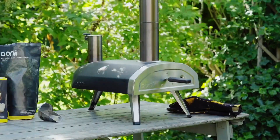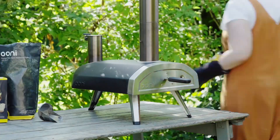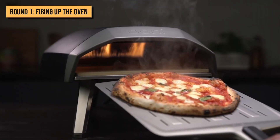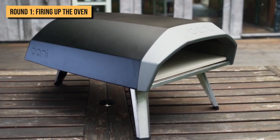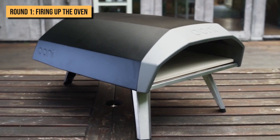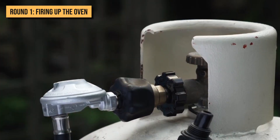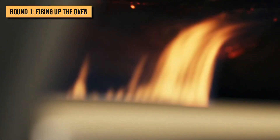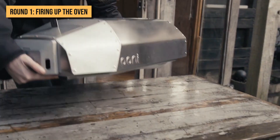Round 1: Firing Up the Oven. First things first, let's talk about starting each type of oven. For the Ooni Koda, the process is pretty straightforward. All you need to do is connect the gas cylinder and turn the knob to start the gas supply. You can set the temperature on the oven, and it takes about 15 minutes for the oven to get heated up to the set temperature.